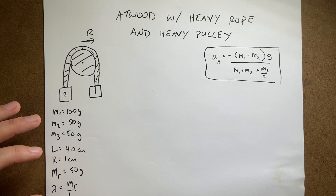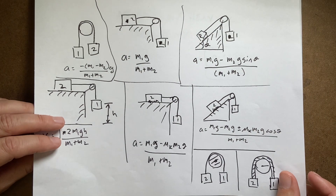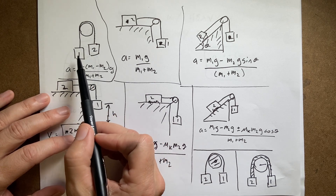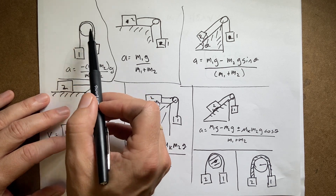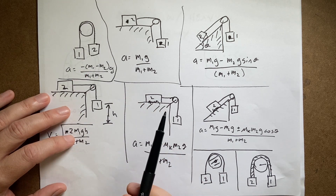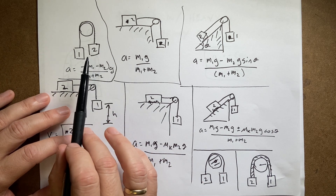Let me just review where we've been — I made a little chart here. Here's your plain Atwood machine that has two masses hanging over a pulley, but the string has no mass and the pulley has no mass. That's just a normal traditional Atwood machine.